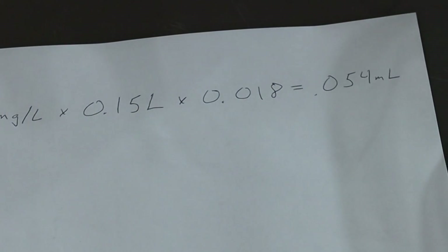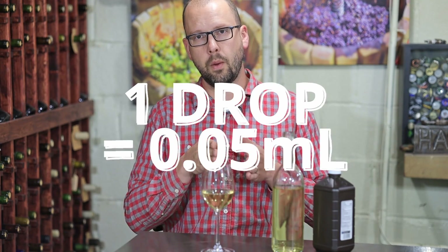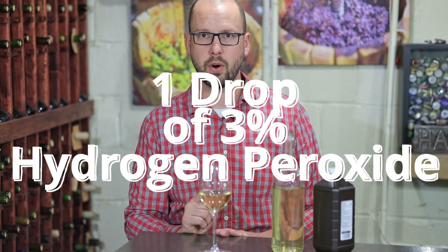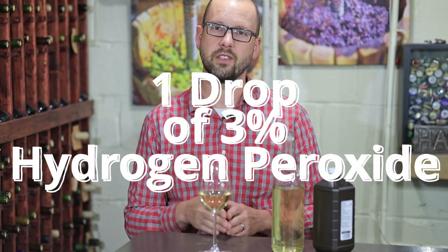That gets us about 0.05 milliliters, which is pretty convenient because one drop — whether you use a pipette or just a little syringe and take a single drop from the end — is about 0.05 milliliters. So for one glass of this wine, we're going to use one drop of hydrogen peroxide, and we'll do that and then test it again.